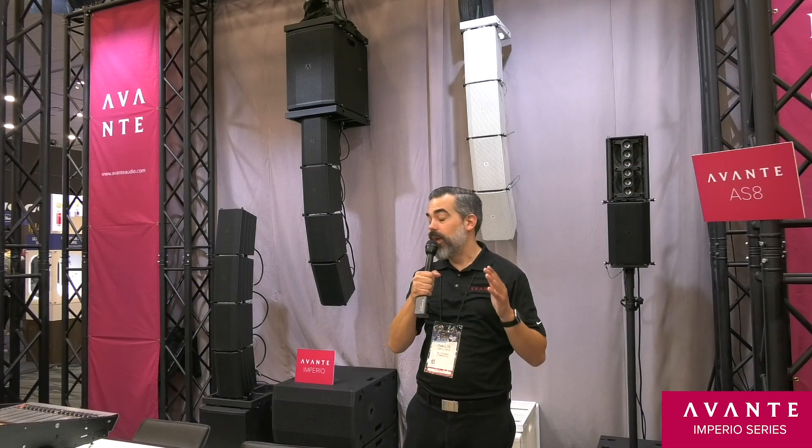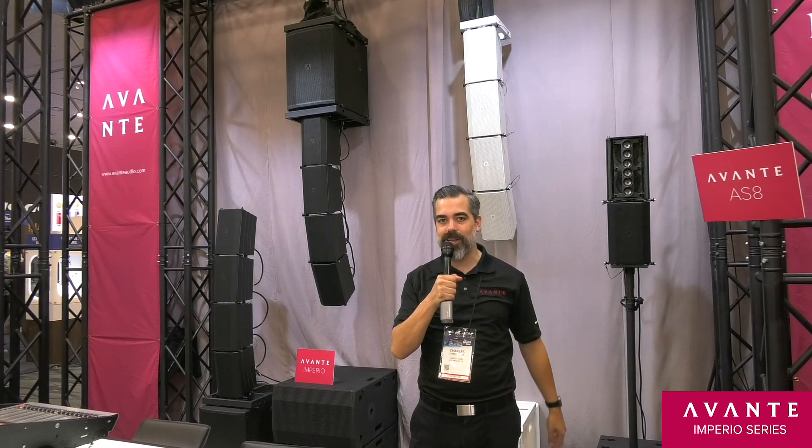Hey everybody, Chuck Green here with Avante Audio coming to you from Winternam 2019 in Anaheim, California. We got a couple new things happening at the Avante booth. Today I'm going to show you our new Imperio series.